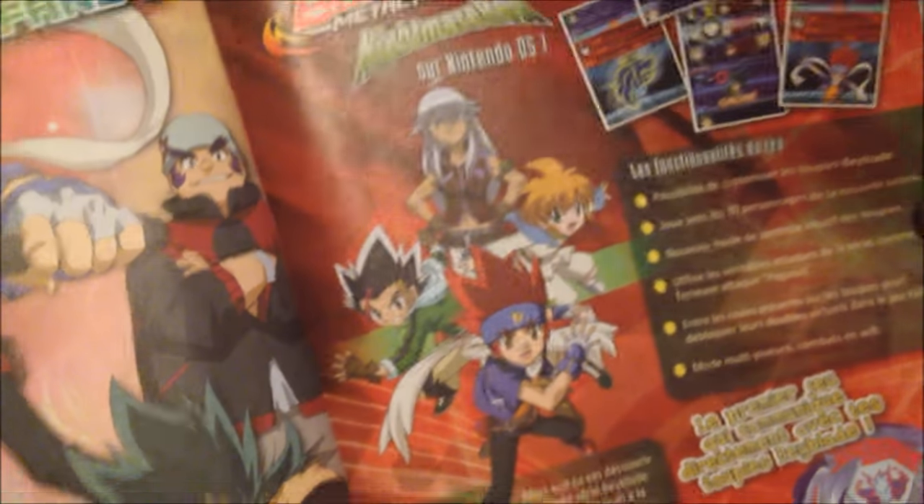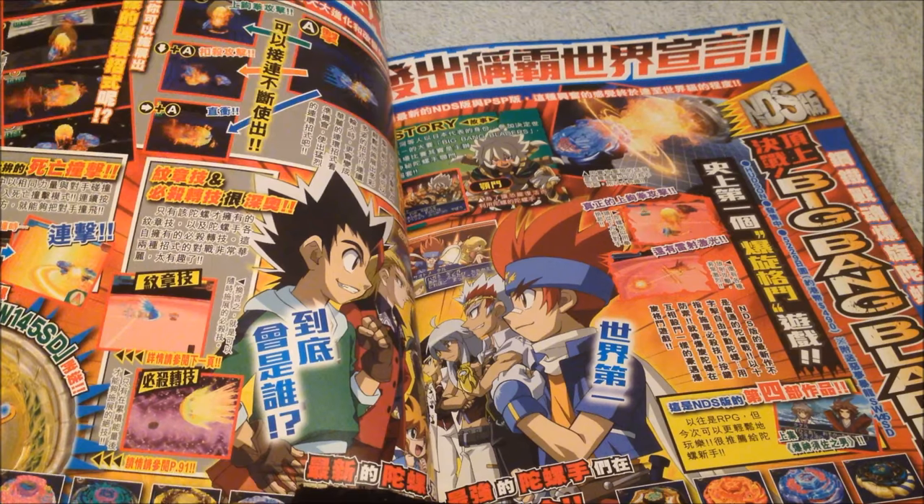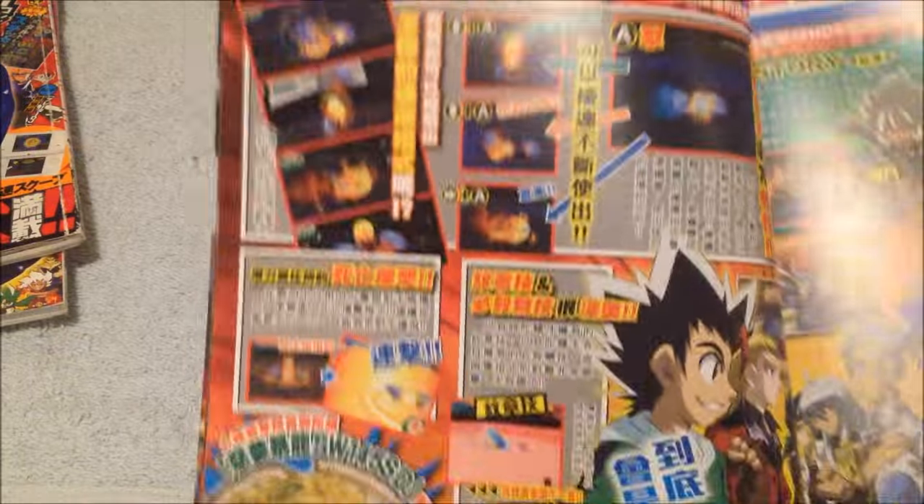Here's the Beyblade Metal Masters Nightmare Rex advertisement. It is none other — better than the Japanese one. Does it look much better? Oh yes, I think so. For the PSP and NDS. Battle Bladers.